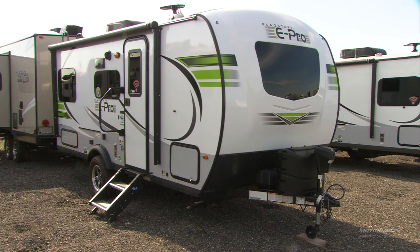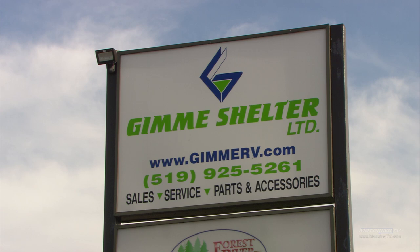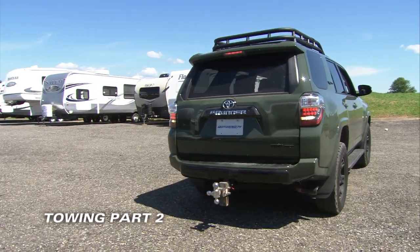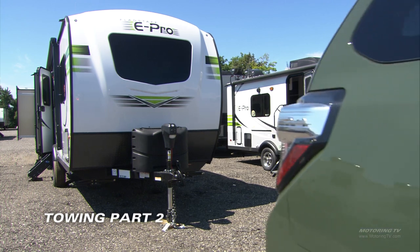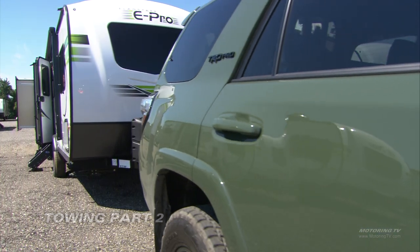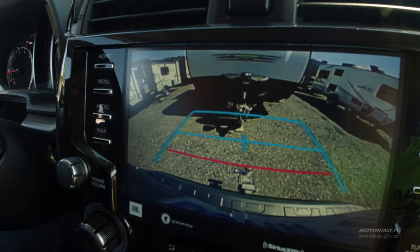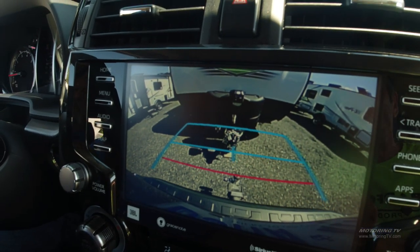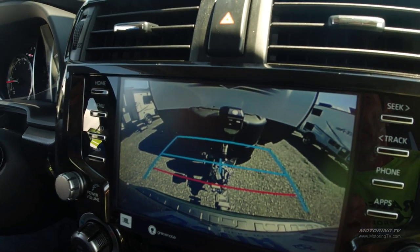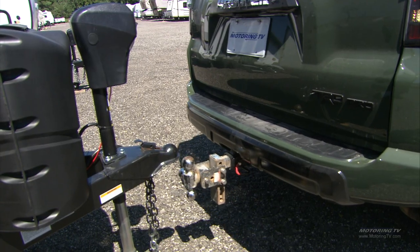Last week we had a look at our towing hardware and now we're actually going to get hooked up and get ready to get on the road. Right now we're backing into our trailer, and a nice thing today is that most new vehicles have backup cameras, so I can actually see my hitch ball and put it right underneath the receiver.